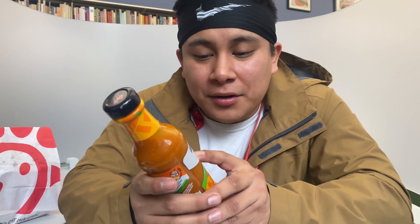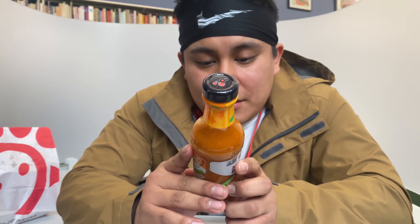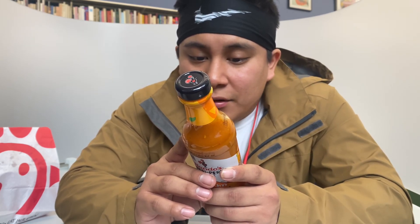Today we're going mainstream — really mainstream. We have Nando's Peri Peri sauce. It's medium heat, very good. Ingredients include: water, vinegar, onion puree, salt, lemon puree, sunflower oil, spices, cayenne pepper, African bird's eye chili, paprika, green chili, garlic puree, and preservatives — rosemary extract as well.